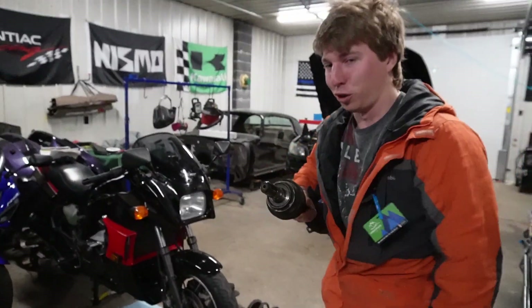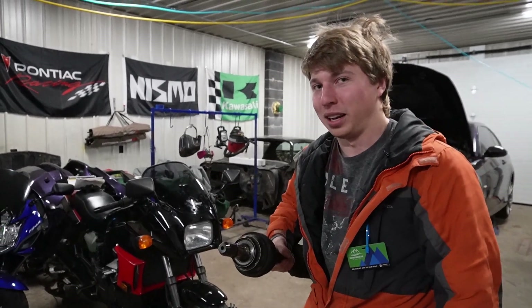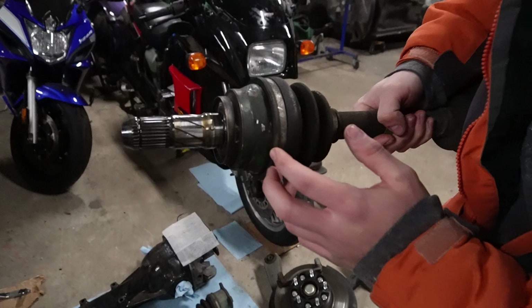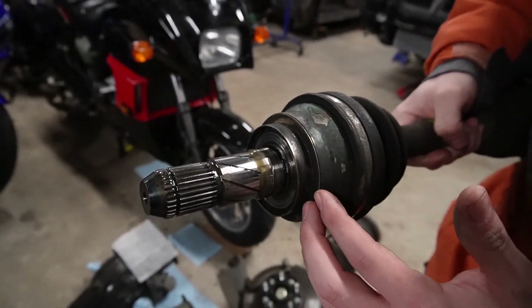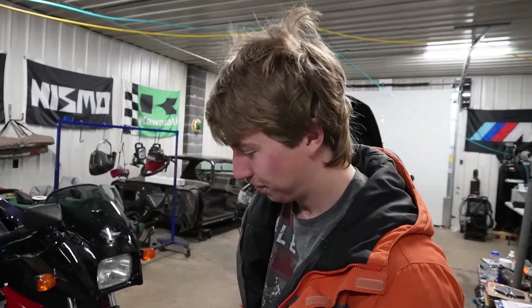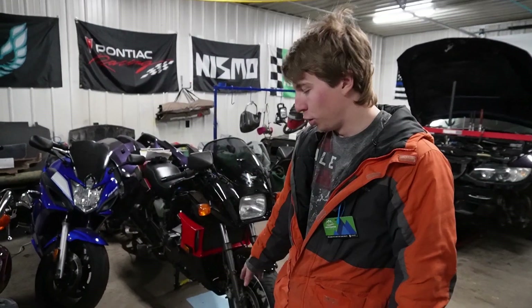After slipping the axles out of the wheel side, all you have to do is pull the diff side out. It takes a little prying — get on a lip and start prying it out; eventually it'll just pop out. That's it, your axles are out.